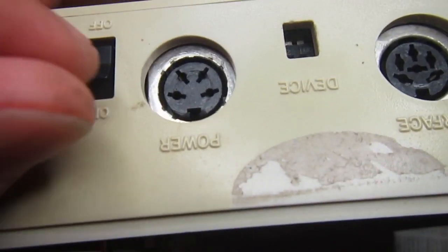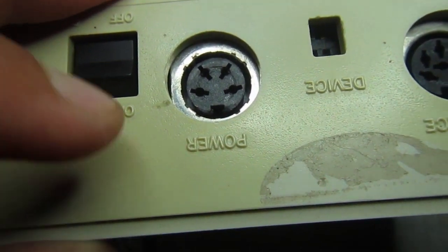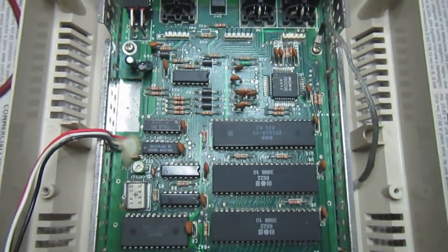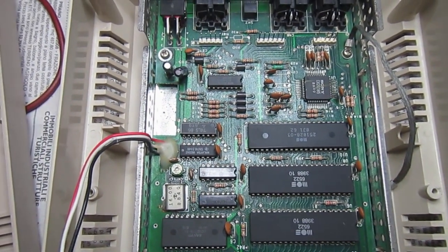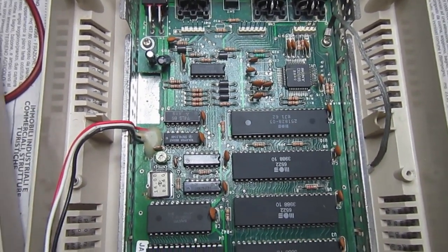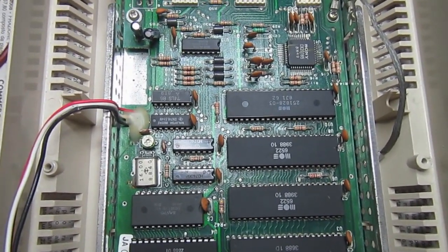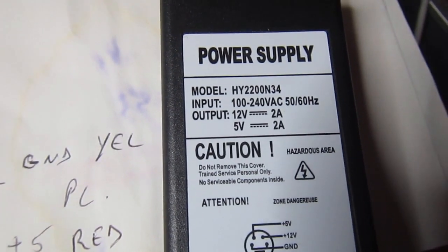We'll find the proper connector, look up the pinout on the internet, and connect our new power supply. I think I'll get an old DVD player and remove the internal power supply, which has both 5 volt and 12 volt outputs, or find a portable power supply from another device. I found this one in my junk box.